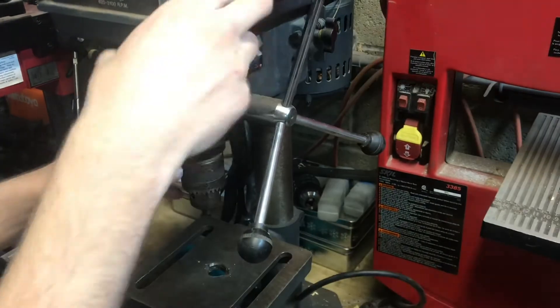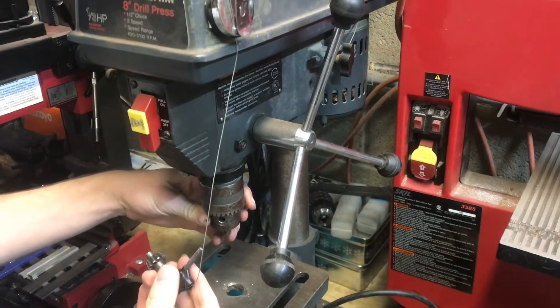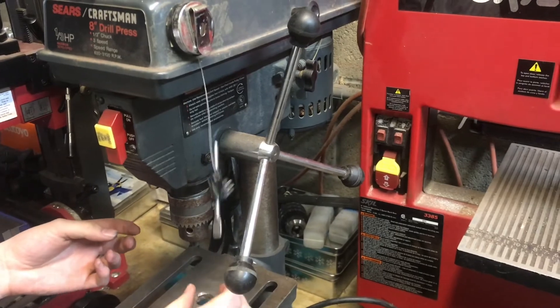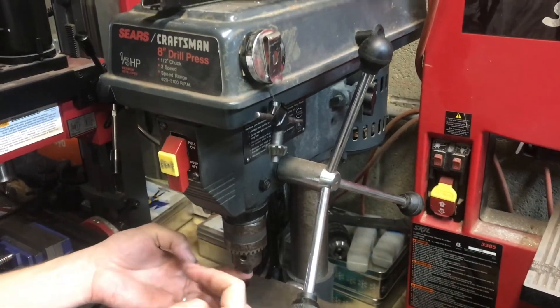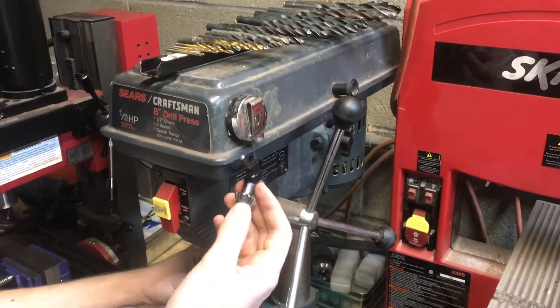You can bring it down and use it to open or close the drill chuck, and you can't forget it in there. It'll automatically retract back up to the top, and you won't lose it anywhere because it's always in the same place.